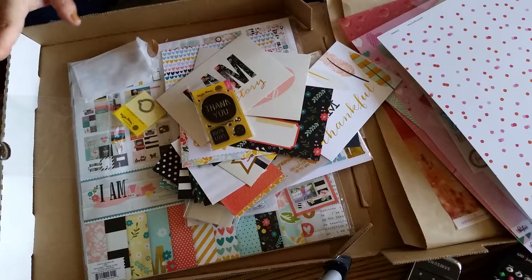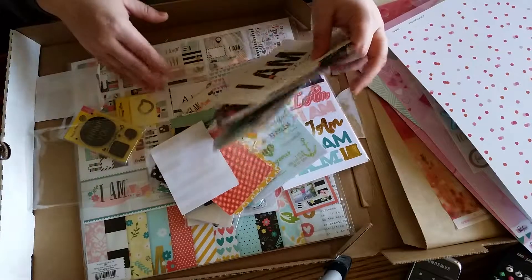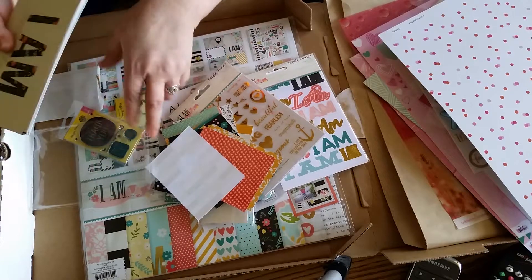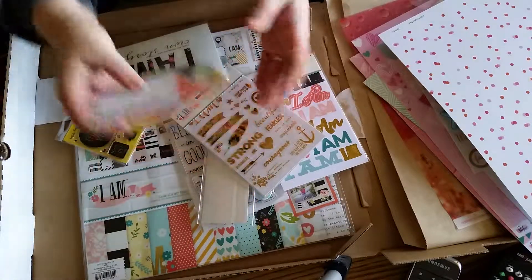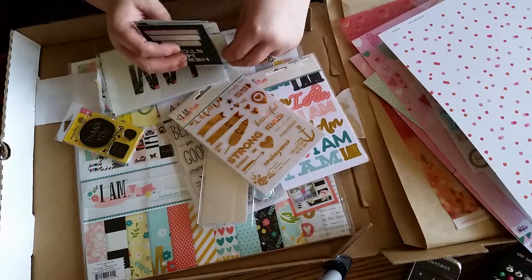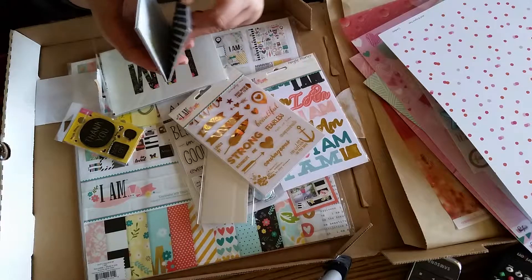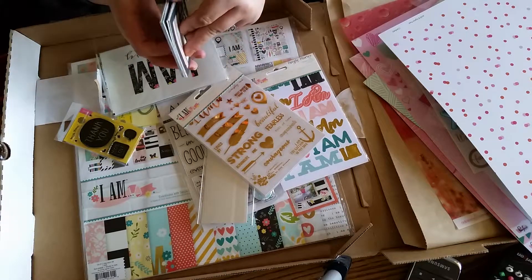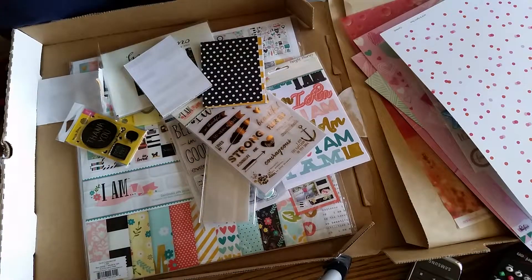Click Kits is the bomb. I don't have a local scrapbook store here anymore that's not a big chain store, and I like to support small business, especially in the craft industry that I love. So I really try to buy as much as I can from Click Kits. They've been so good to me, and you get what you pay for. These ladies always do such hard work to make sure everything is worth it and that everyone's going to be happy. I have not been disappointed in anything I've ever gotten from them. Thanks so much for sharing my excitement and my haul with me — have a great day!